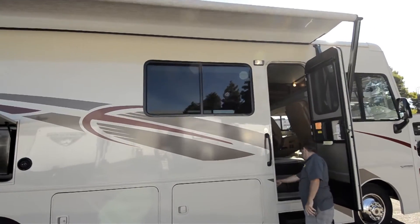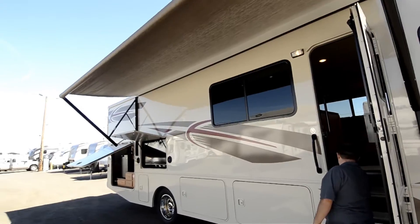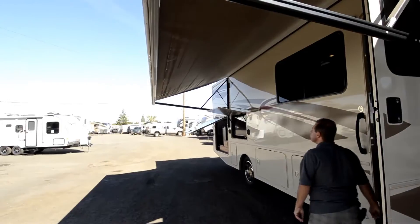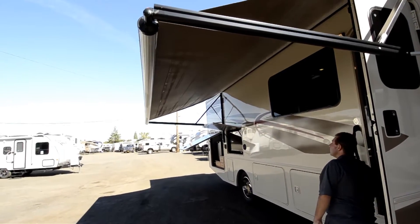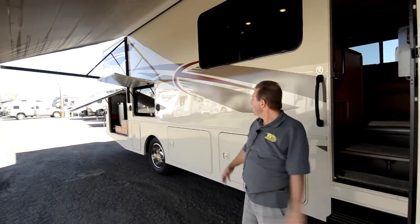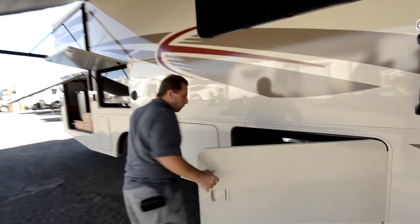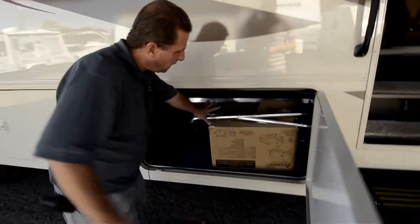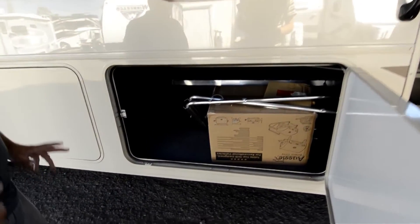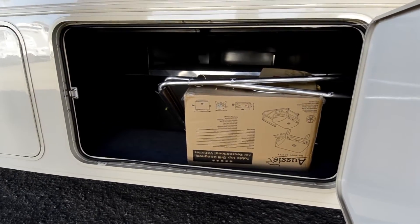It's a big power awning with lots of nice space underneath it. Your door's under the awning, your TV's under the awning. It does come with a barbecue and stand on the back of the coach, with a place to hook it up for propane. The barbecue sits separate, and it does have full pass-through storage in this bay.